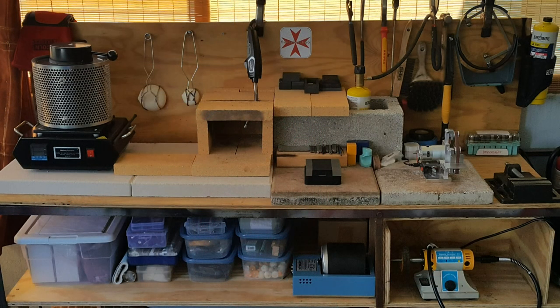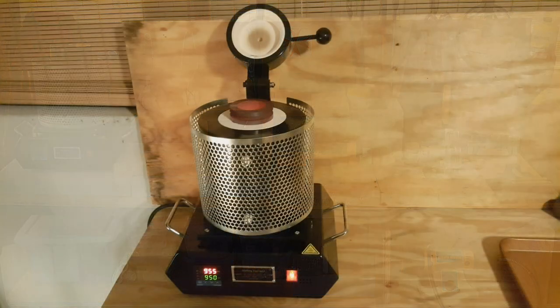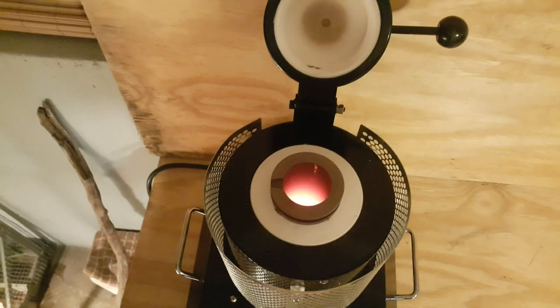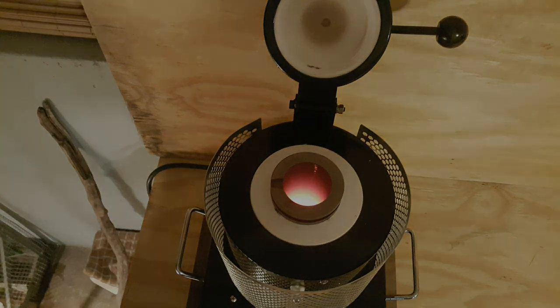Now let's move on to the equipment. I have an electric furnace with a three kilogram crucible. It has a 2,100 watt power input and a max heating temperature of 1,150 degrees Celsius. It has a PID module that measures and controls the heating of the furnace, making it very easy to ensure the silver is always at the right temperature for pouring.